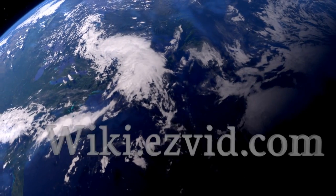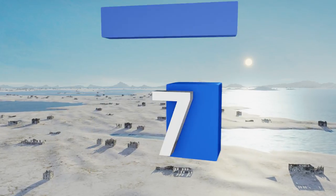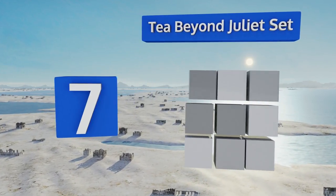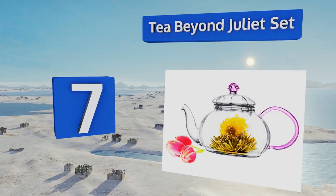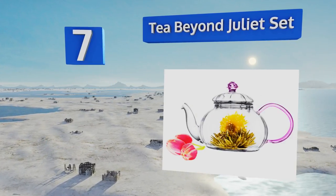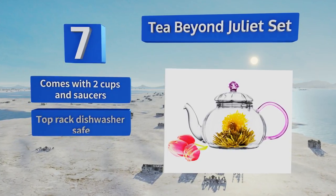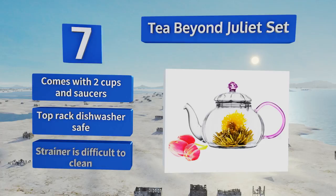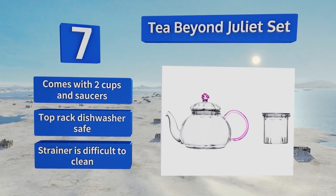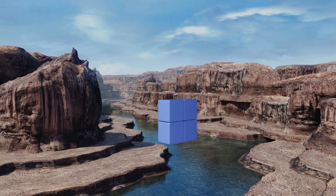At number seven, the Tea Beyond Juliet set sports an elegant design that includes a handcrafted pink rose on its lid and a pink handle. It includes a removable strainer, can be used to brew blooming and loose leaf teas, and is equipped with a drip-free pouring spout. It comes with two cups and saucers and is top-rack dishwasher safe, but the strainer is difficult to clean.